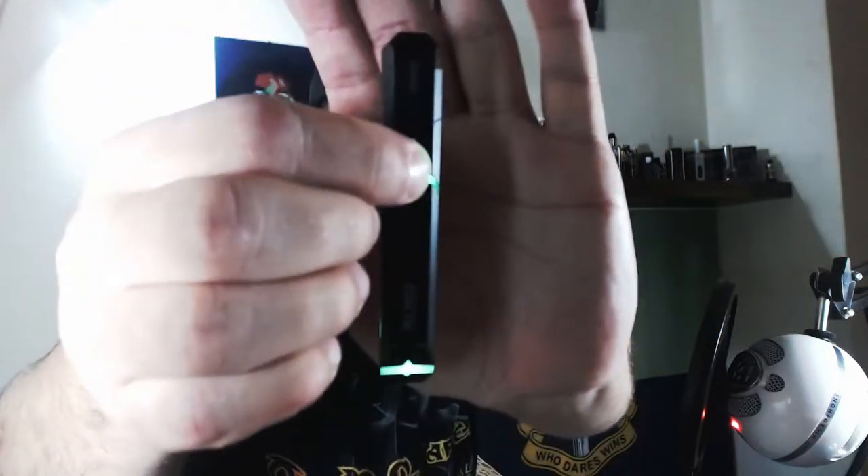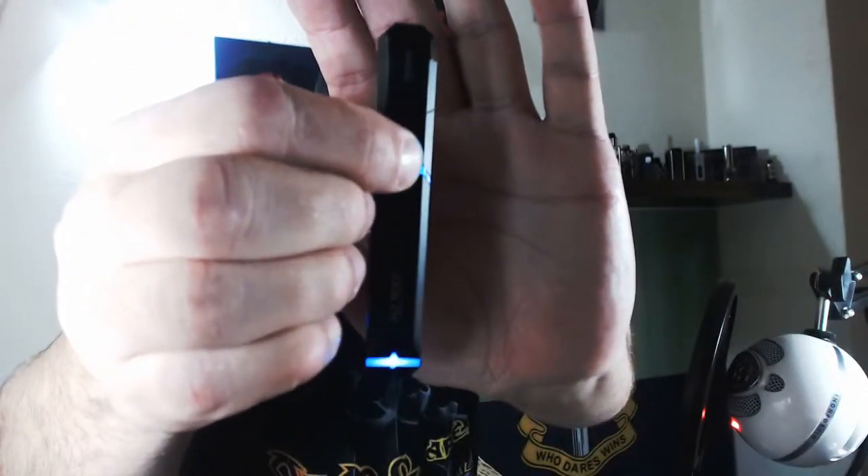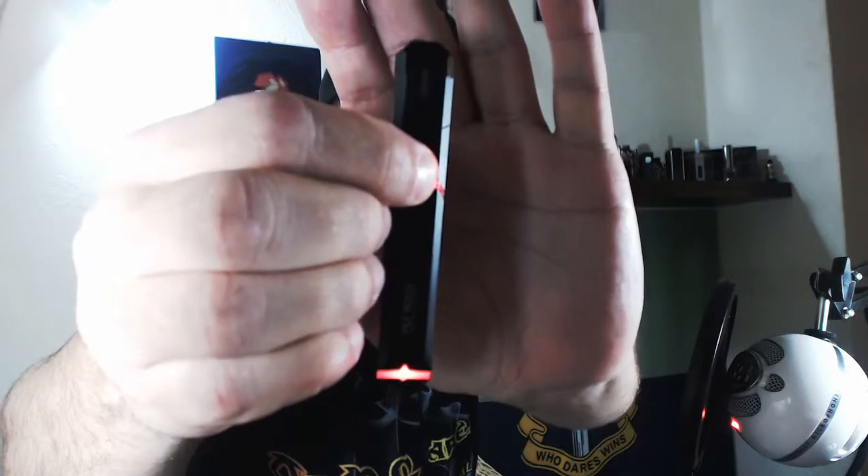You can see you can press that button there to change the colors, going through the colors. So let's have a quick vape on it. Nice flavor.